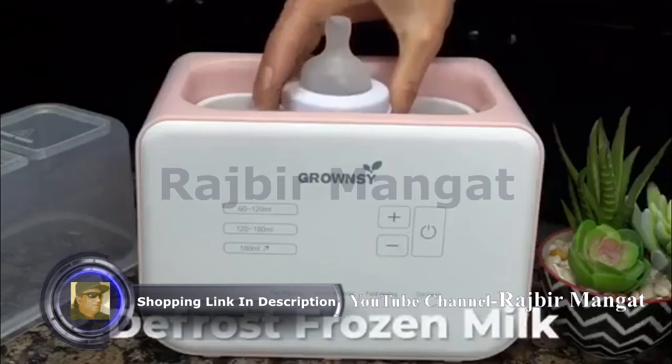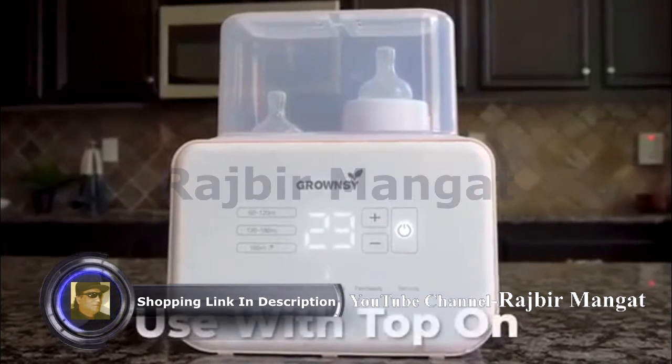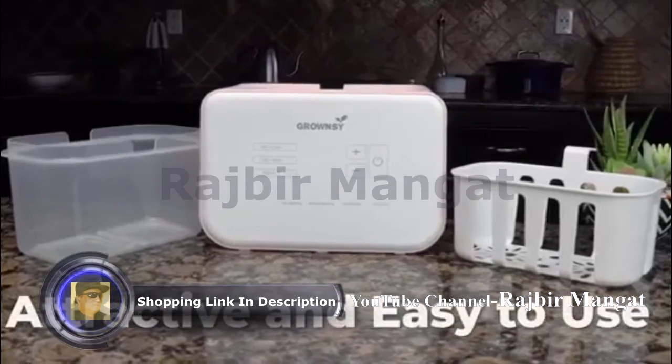And if you freeze your milk, the warmer will defrost it. No matter which mode you use, make sure to put the top on while heating. It's an attractive and easy-to-use warmer that has it all.